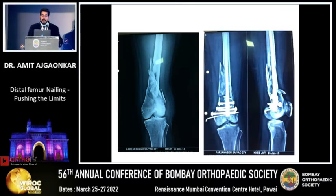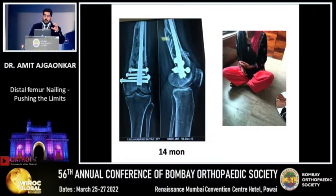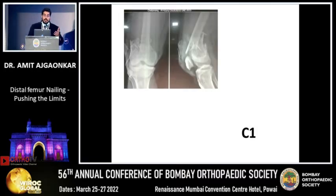Now look at this — this is an A1 type of fracture. We went ahead and put a nail. I always depend on the bone stock in the distal fragment before deciding to nail. This is the result at around one and a half years. No patellofemoral problems.